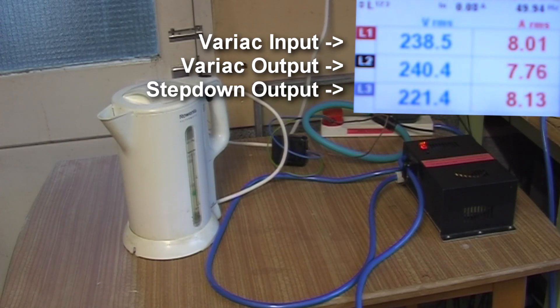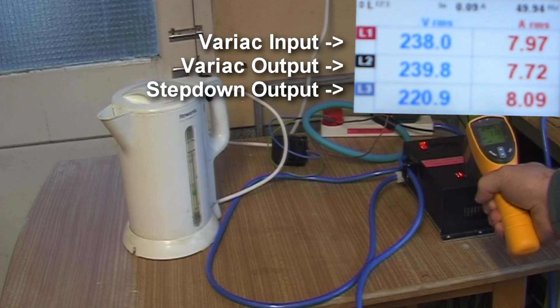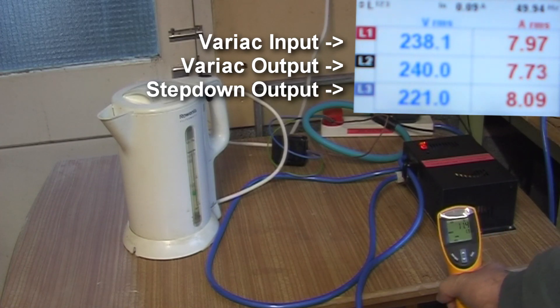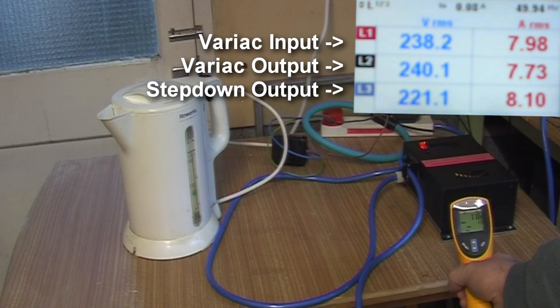There we go — 240.4 volts in, 221.5 volts out. One 225 watt toroidal transformer running a 2.4 kilowatt kettle, and as you can see, it hardly breaks into a sweat.